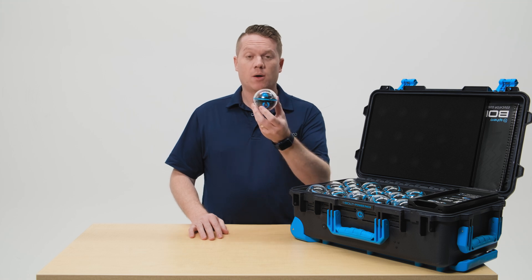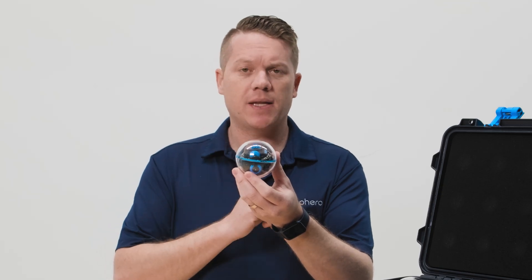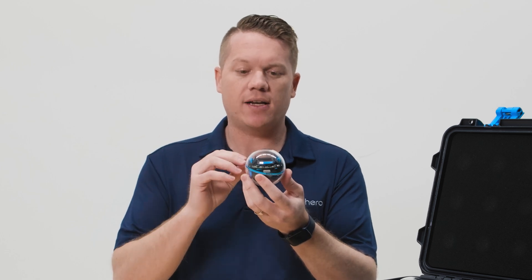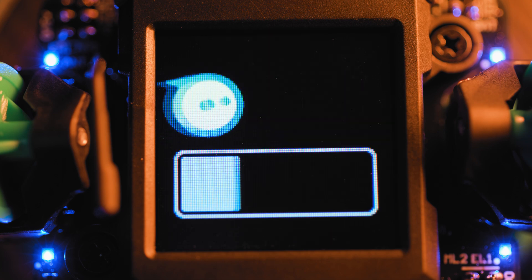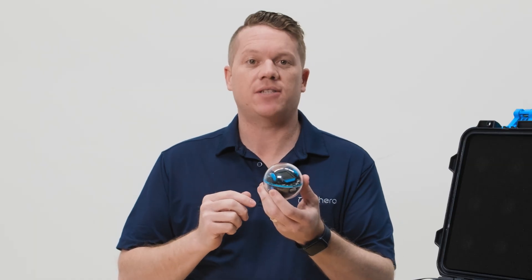Now let's talk about the Bolt Plus robot itself. The Bolt Plus robot is about the size of a baseball in a polycarbonate durable shell, which means it's shockproof and waterproof. On the top of the robot you'll see the vivid LCD display; around the circuit board is a ring of LED lights that you can program, and it's packed with a ton of sensors which allow you to do some really neat things in programming.